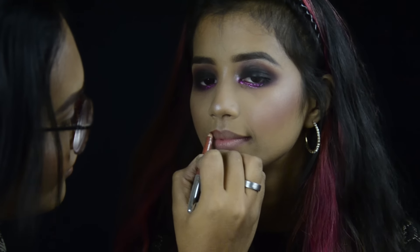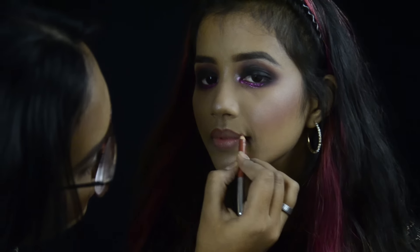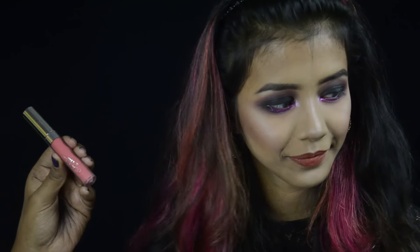For lip liner I'm taking the Jacqueline lip liner in the shade Nutmeg and covering the entire lips, then on top I'm taking ColourPop liquid lipstick in the shade Donut.